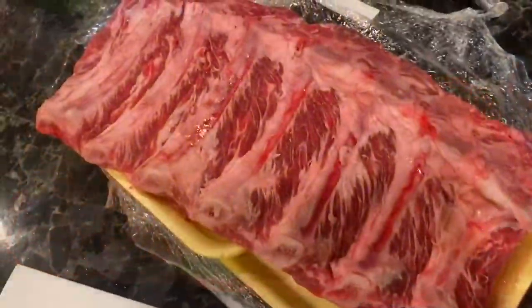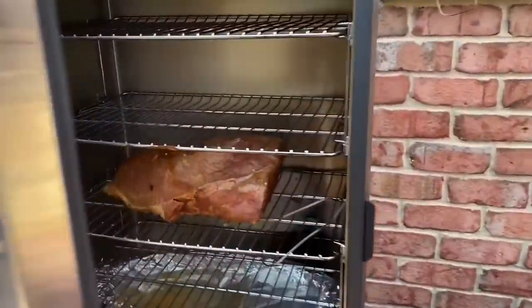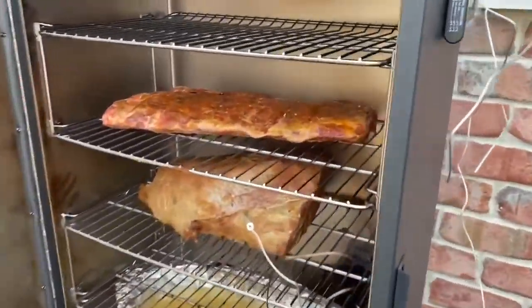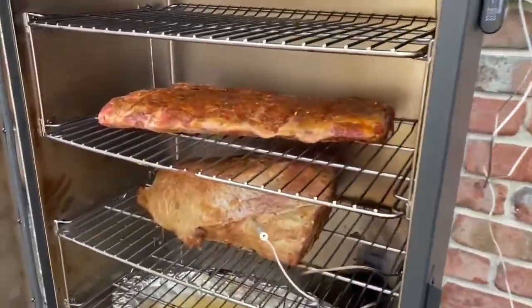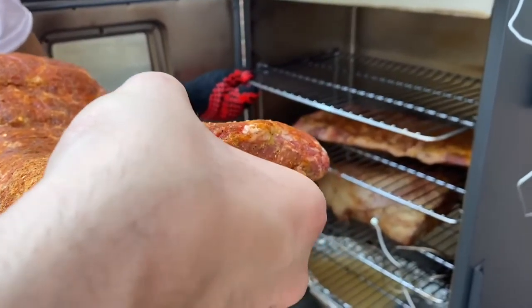Here are the ribs. We put the brisket in about two hours earlier, and now we were just putting the ribs in, since the brisket takes a lot longer to cook. We put the ribs in about two hours after the brisket.